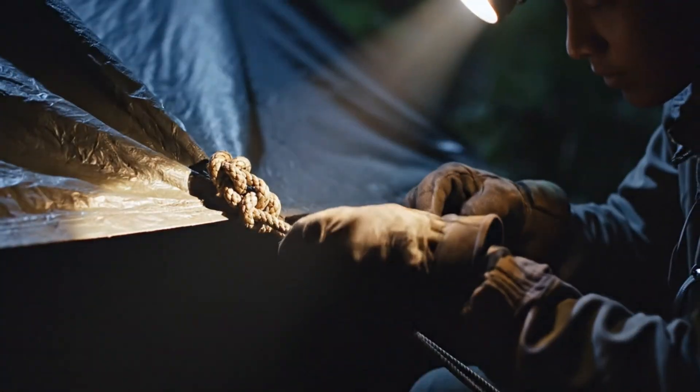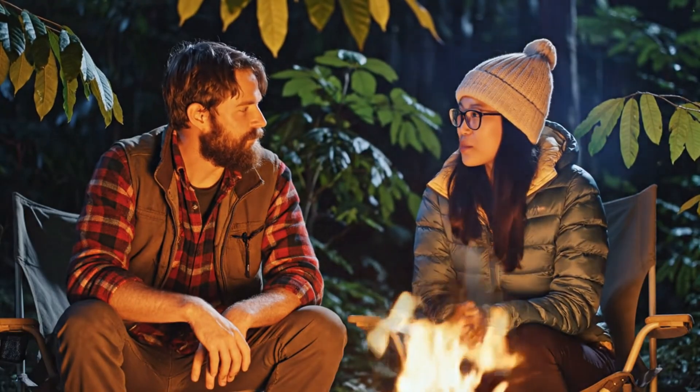Douglas is looking good under the lights. The tarp is secure. We should be set for the morning flight.